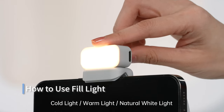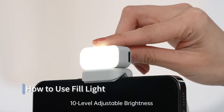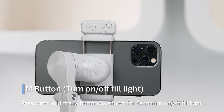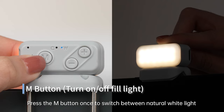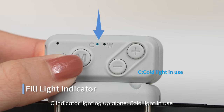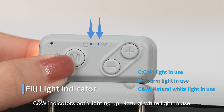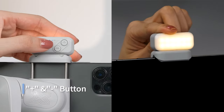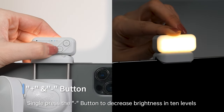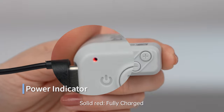How to use the fill light. Available light modes: cold light, warm light, and natural white light, with 10-level brightness adjustment. Press and hold the M button for 3 seconds to turn the fill light on or off. Press the M button once to switch between natural white light, cold light, and warm light. When the C indicator lights up alone, cold light is in use; W indicator alone means warm light; both C and W indicators mean natural white light. Press the plus button to increase brightness and the minus button to decrease brightness in 10 levels. Power indicator: flashing red means charging; solid red means fully charged.